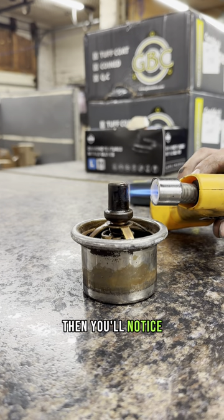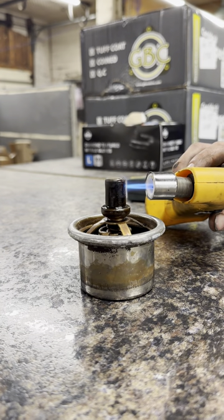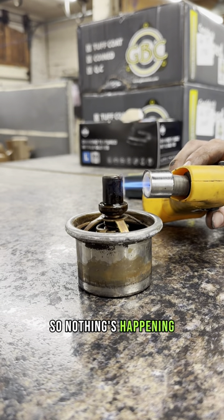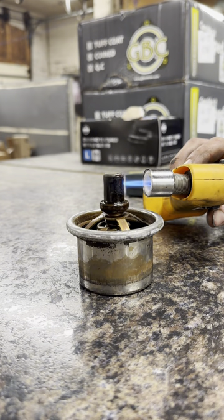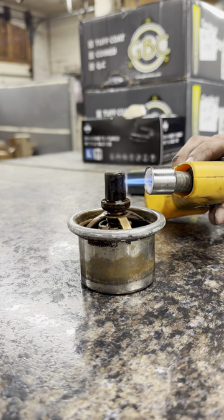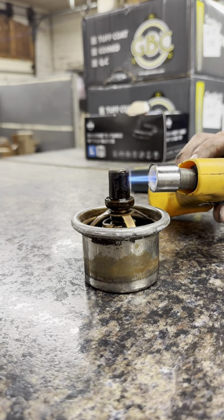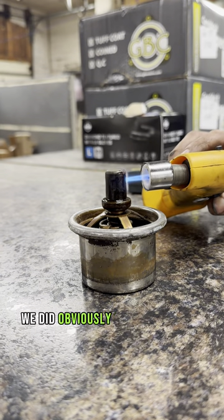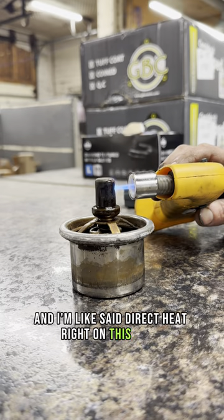You'll notice I'm having to put a lot more heat on this, and nothing's happening. Obviously it's not opening up now, and like I said, direct heat right on this thing.